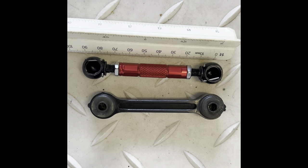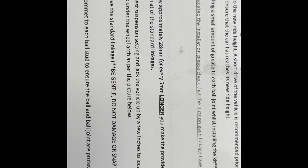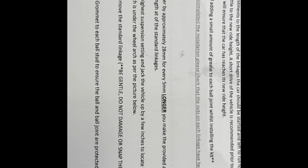Every five millimeters you go, the vehicle will lower by approximately 28 millimeters for every five millimeters longer you make the provided adjustable linkages. Moving on to the back now.